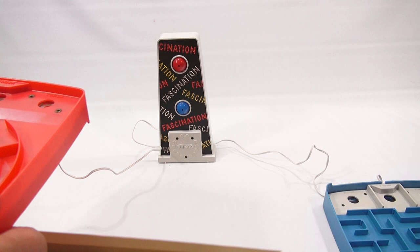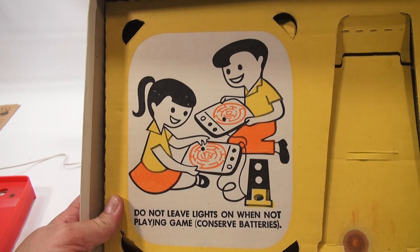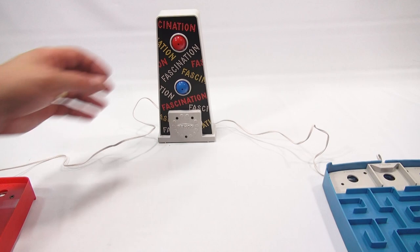Look at the cool graphic on the inside — check that out. It says: for better electrical contact, clean steel balls before using. Do not leave lights on when not playing the game. So this is the pylon — let's not upset him.